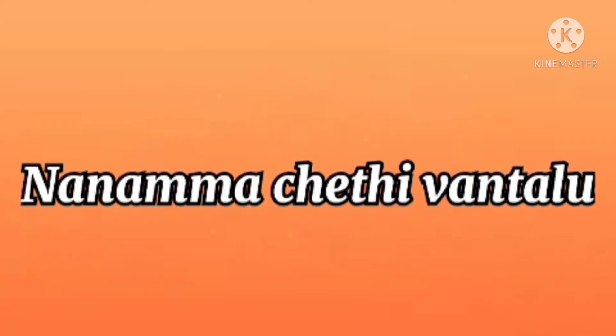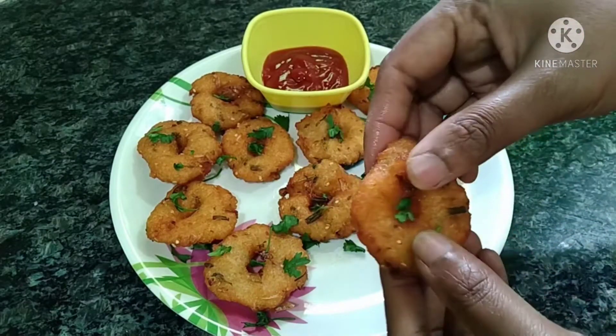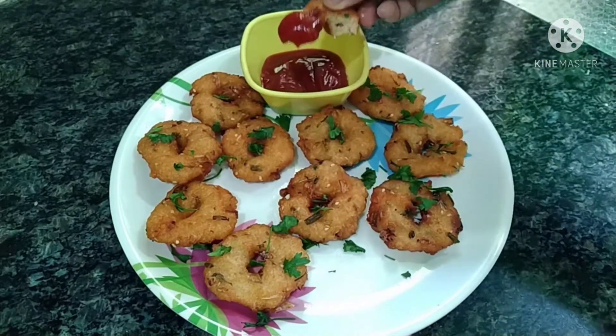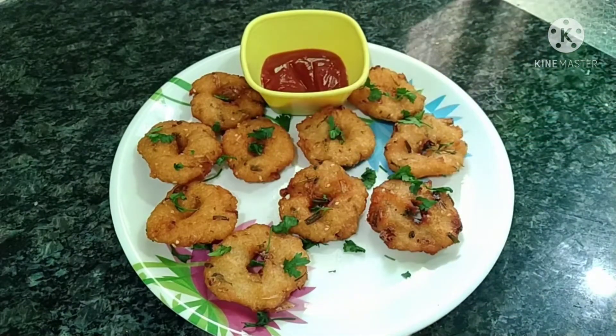Hello Friends! Welcome to our channel. Friends, I am going to prepare buttermilk. It is very tasty and easy to prepare. It is very easy to prepare this snack item. If you are watching the channel, subscribe to my channel and like this video.